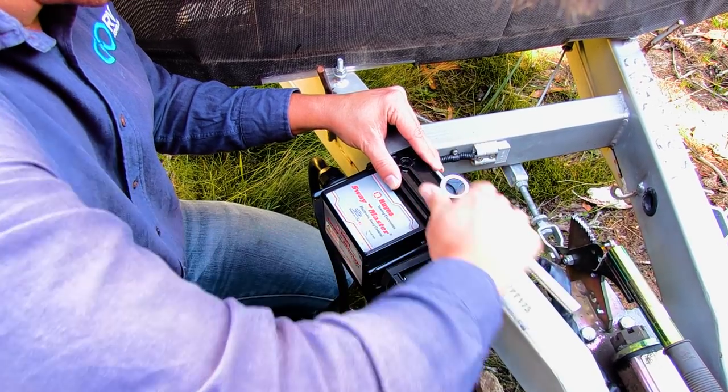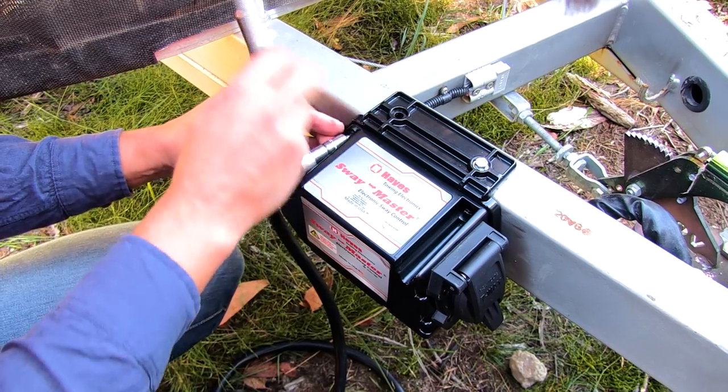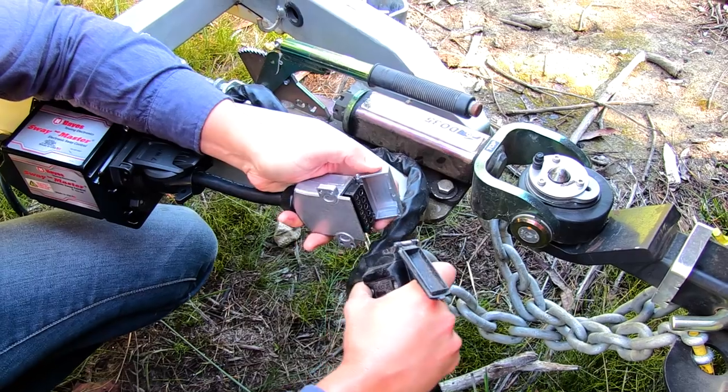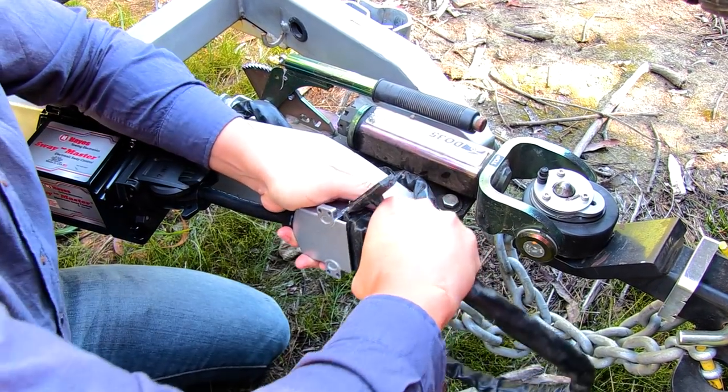Now just fit the Swaymaster using the supplied screws, and then you can plug it into the vehicle and van's existing plugs. Adapters are supplied if necessary.